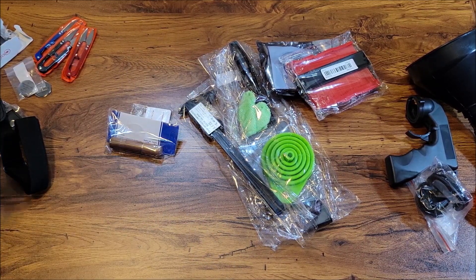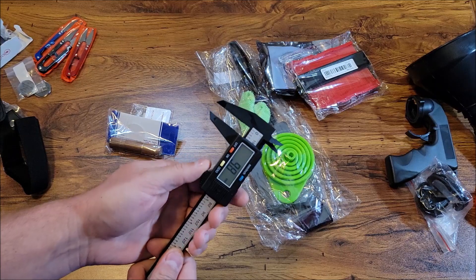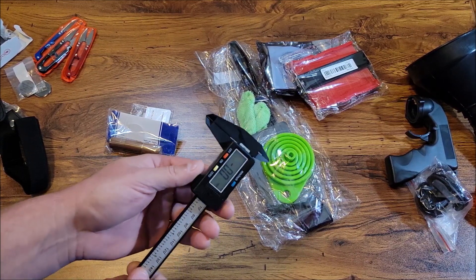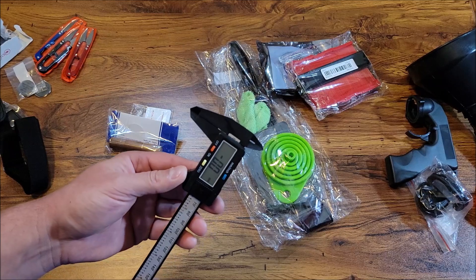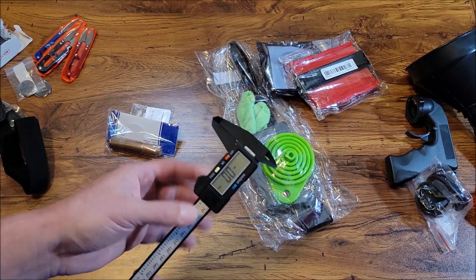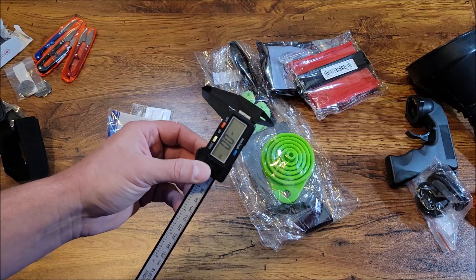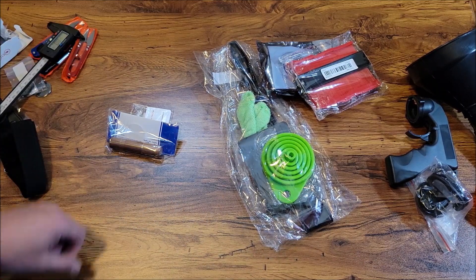This is a digital caliper — it lets you measure the size of things. It turns on and off based on movement, and you can switch between inch and millimeter and zero it out. These don't have to be super accurate for me since I'm not working on anything critically precise. I mainly use it for things like measuring a drill bit — just to confirm it's half an inch. Don't expect perfection for about a dollar, but it actually works.